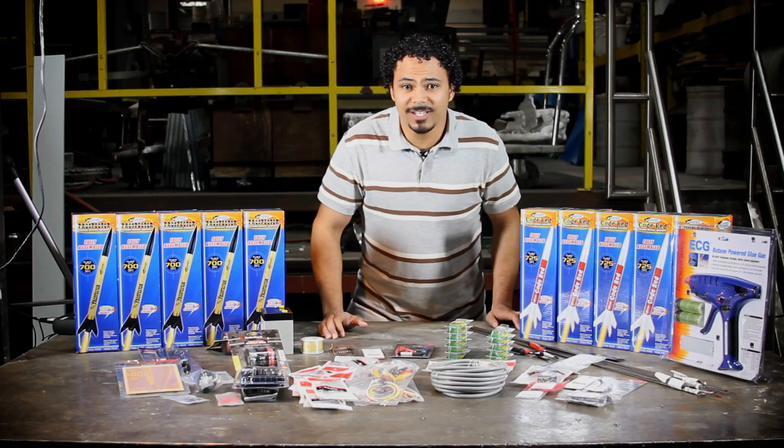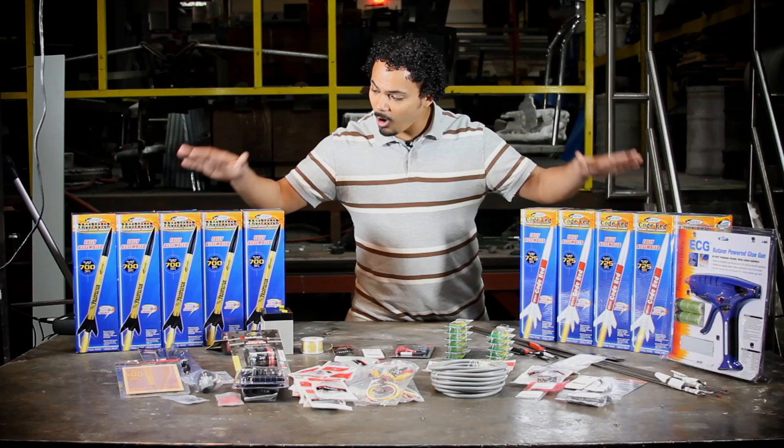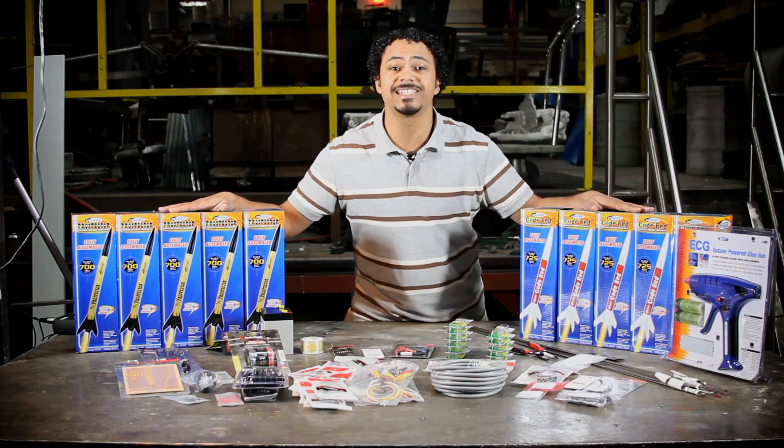Hi everyone, it's Marcus Sams here with Make, bringing you another weekend project. Today we are going to be making a 10-rail model rocket mega launcher. That's right — all of these rockets are going to be launched simultaneously.